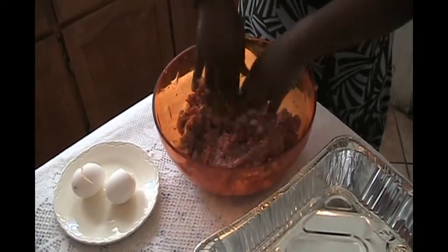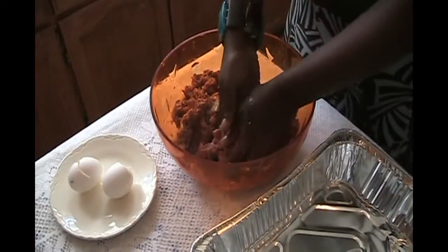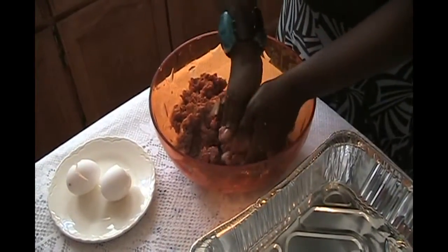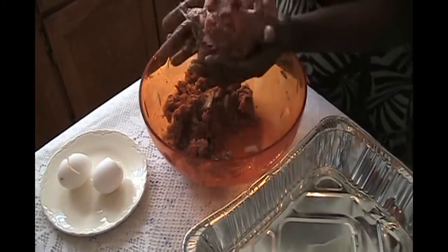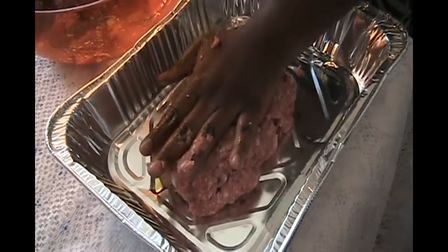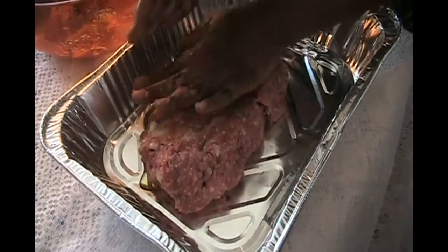After we mix it up well, we're going to divide the mixture in half. We're going to put half in a greased container — you don't have to use a meatloaf pan, you could use any pan. Just make sure the bottom is greased with a little bit of olive oil. We're going to shape it into a square figure with your hands.